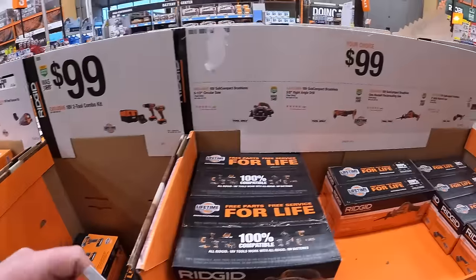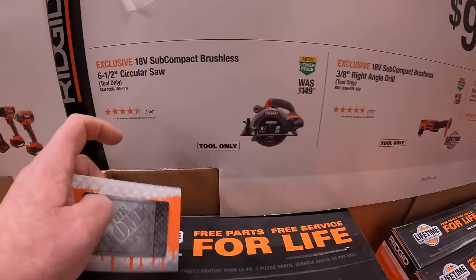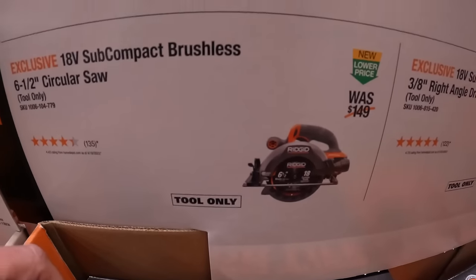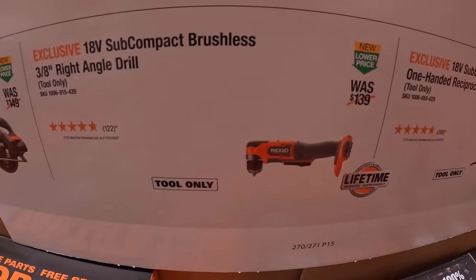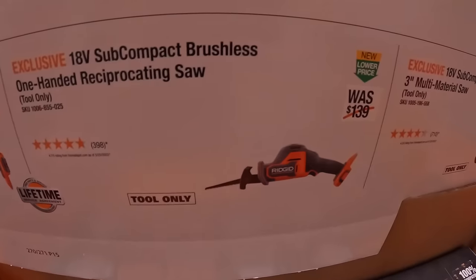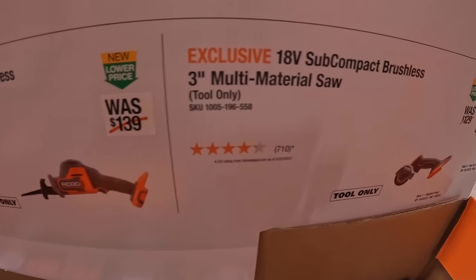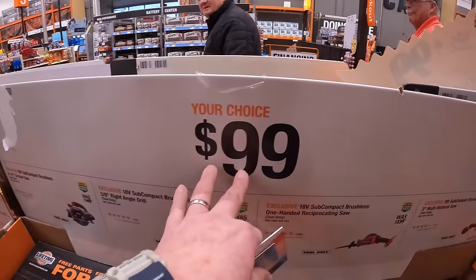With RIDGID as well, $99 your choice. You can choose from a 6-and-a-half-inch circular saw, 3/8-inch right-angle drill, single-handed reciprocating saw, or the 3-inch multi-materials cutting wheel. Your choice for $99.